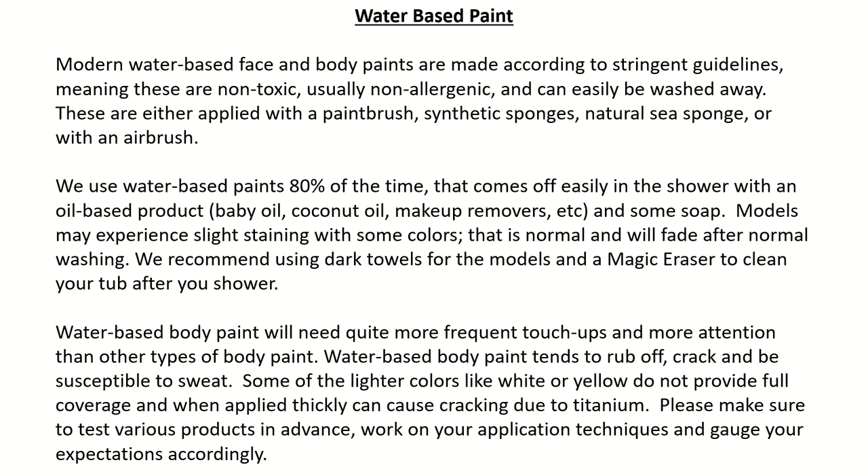Models may experience slight staining with some colors — that is normal and will fade after normal washing. We recommend using dark towels for the models and a magic eraser to clean your tub after you shower. Water-based body paint will need quite more frequent touch-ups and more attention than other types of body paint. It tends to rub off, crack, and be susceptible to sweat. Some lighter colors like white or yellow do not provide full coverage and when applied thickly can cause cracking due to titanium. Make sure to test various products in advance, work on your application techniques, and gauge your expectations accordingly.